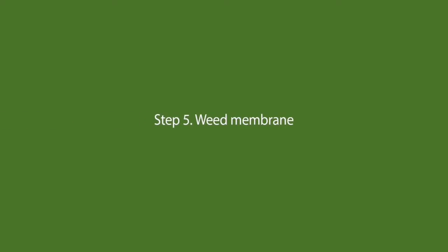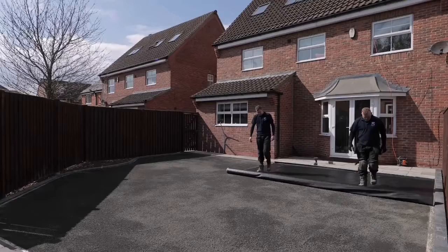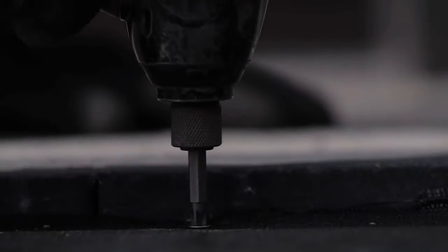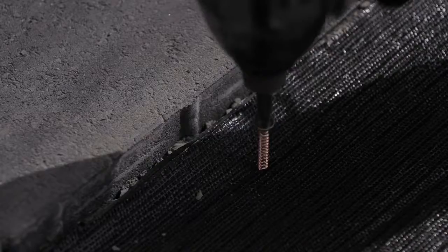Step 5: Weed membrane. You'll then need a second layer of weed membrane. The membrane also makes it easy to get the artificial grass into place.